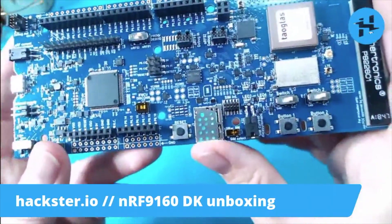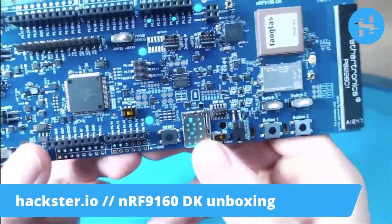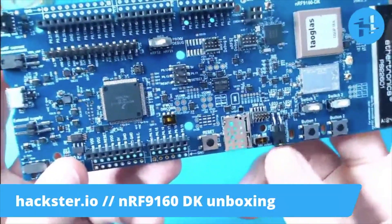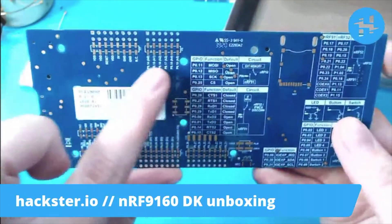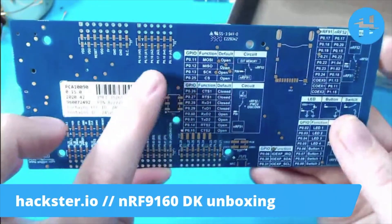Here's where you put in your SIM card or eSIM, and there's also a spot to solder on a card if you want to do that, and a little spot for SIM current measurement. There's tons of useful information on the back, and lots of different ways to connect these pins to each other and to other peripherals.